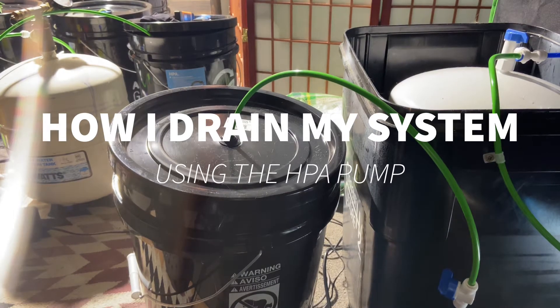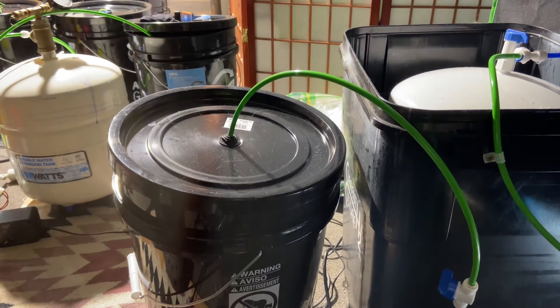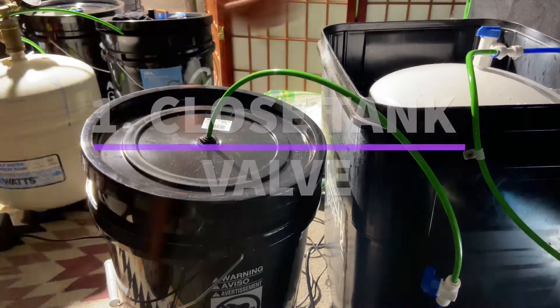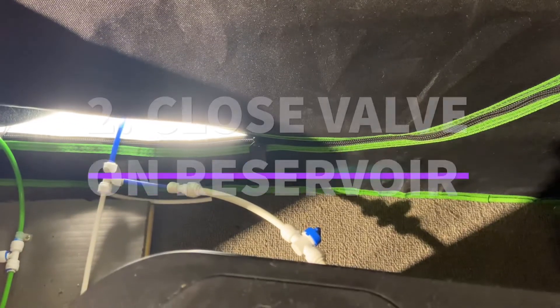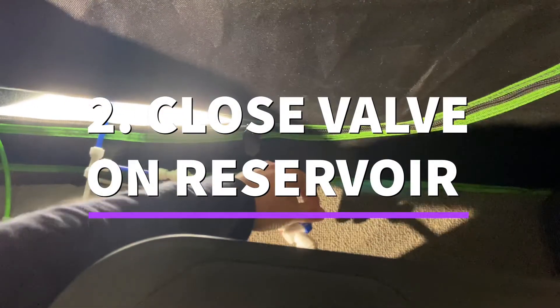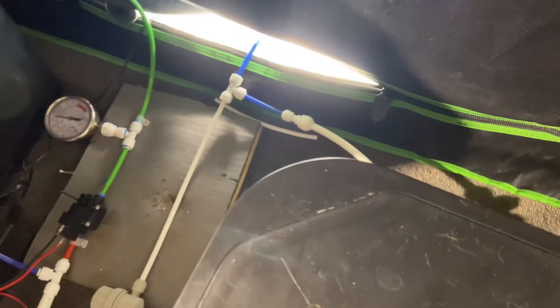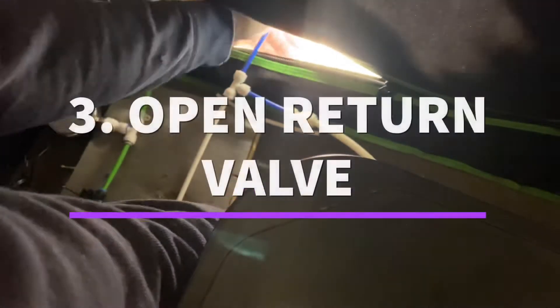This is how I get the water out of the bottom of the buckets for the return. First, I'm going to shut off the accumulator pressure tank, next I'm going to shut off the reservoir, and then inside the tent here I've got a ball valve that's running from the return, and I'm going to open that up.